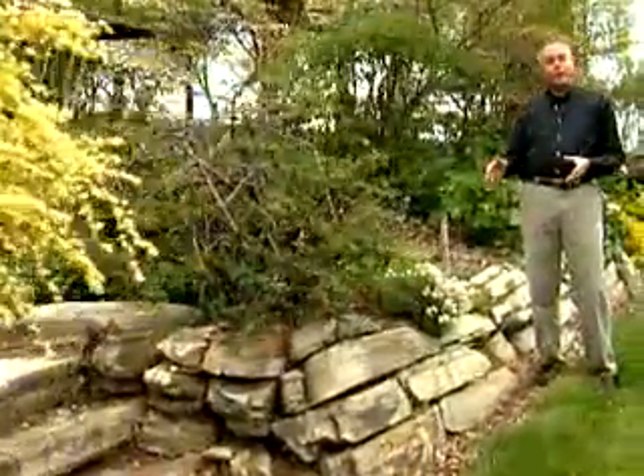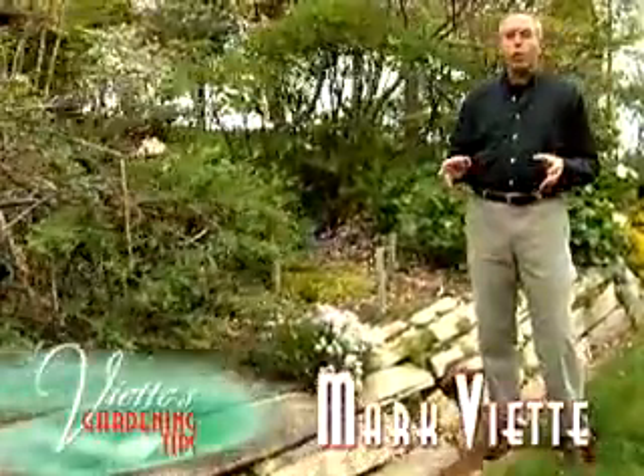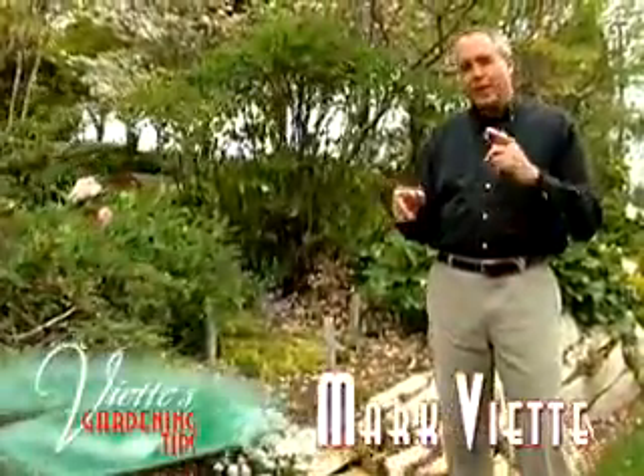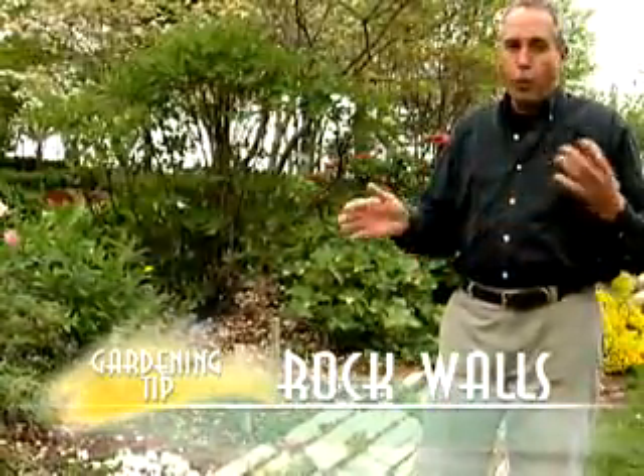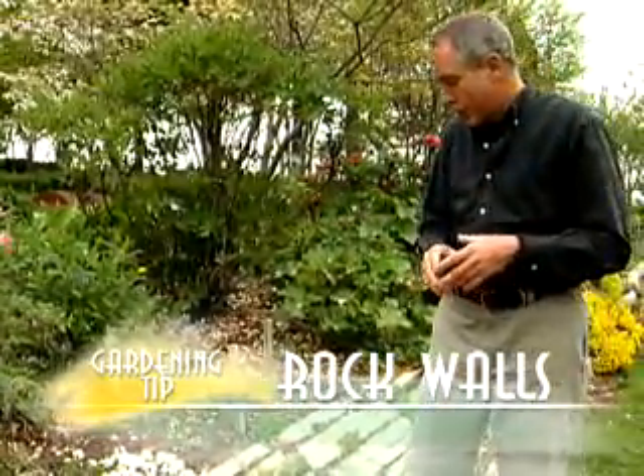I have a steep bank behind my house and I'm thinking of building a rock garden wall. What are some things I really need to think about so I have success with that rock wall for many years into the future?